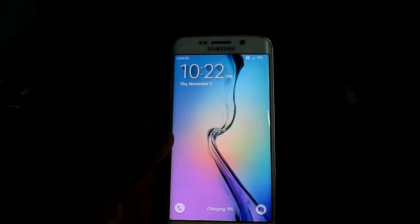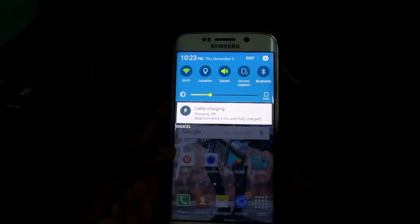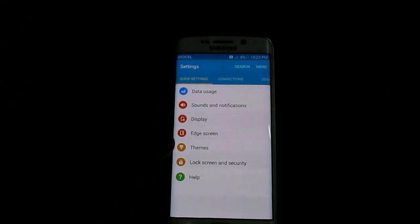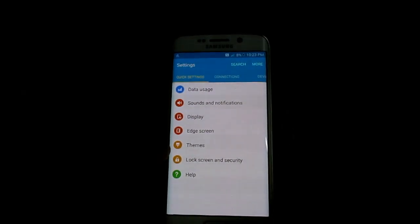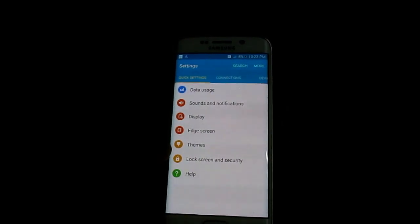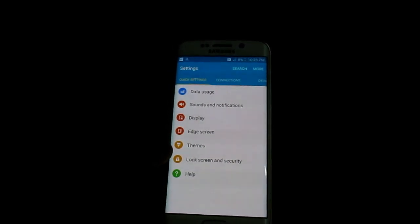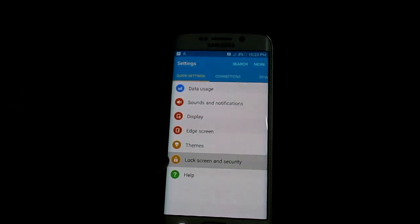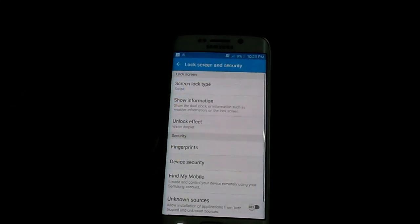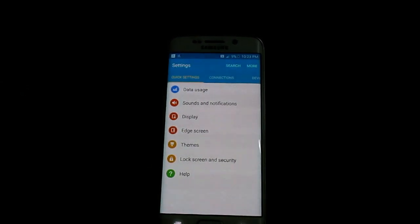Okay guys, I'm doing this video to show you what to do if your Samsung Galaxy S6 is overheating. I'm going to show you how you can simply resolve that issue. It's not something that you have to panic about. If you find your Samsung Galaxy S6 is heating up dramatically, I'm going to show you what you can do to rectify this issue.